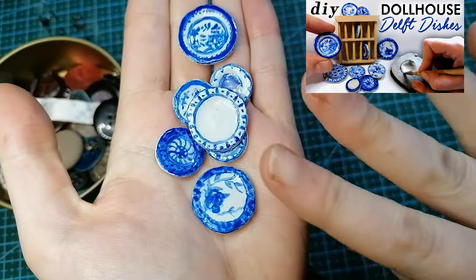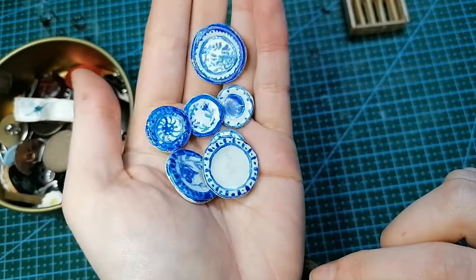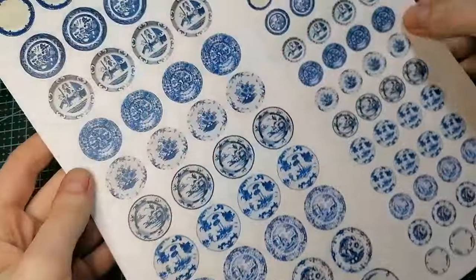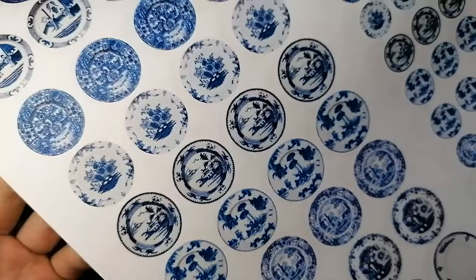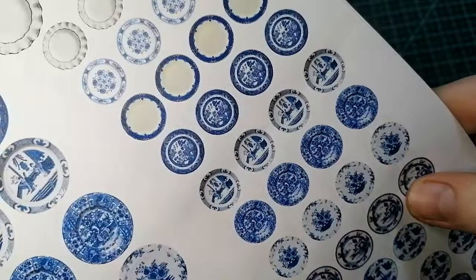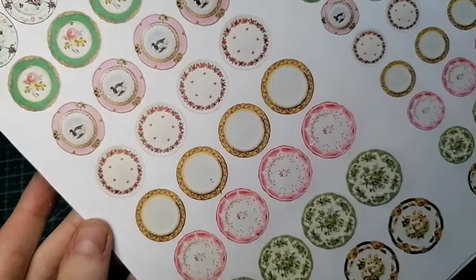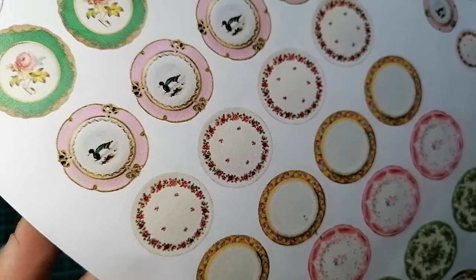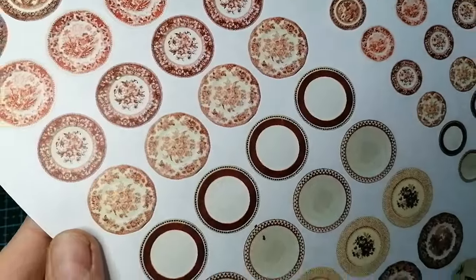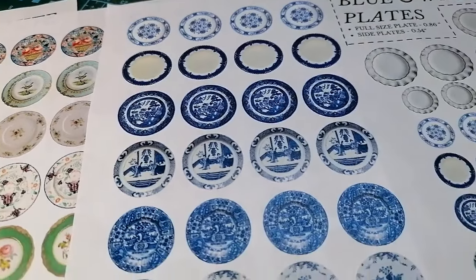In my last video you may have seen me make some little miniature clay Delft and blue-and-white plates by hand. The patterns are really cute but I couldn't get that accurate look that I wanted, so I'm going to be using transfers instead. I've been working on creating and compiling some antique and vintage plates and making them into printable downloads so you can make your own little plates. I have vintage inspired ones, blue and whites, and red and whites with a whole variety of patterns.